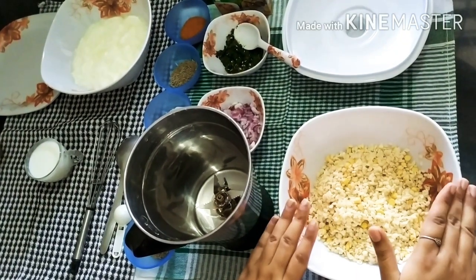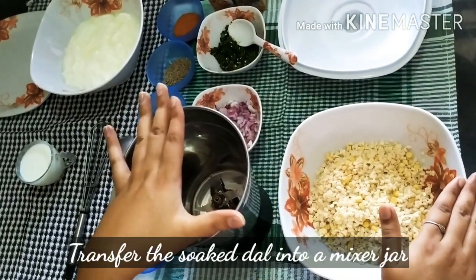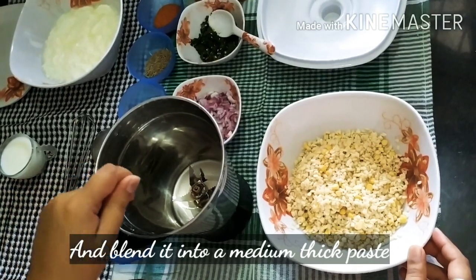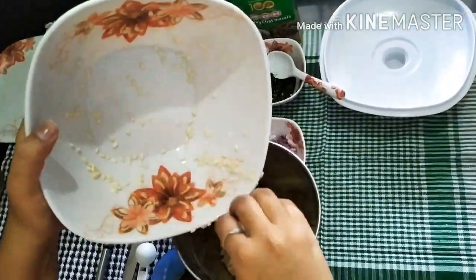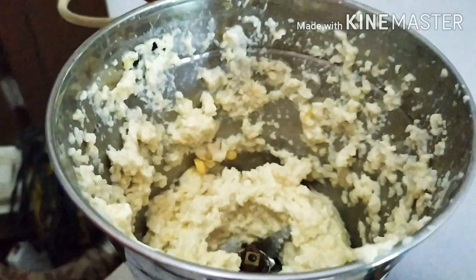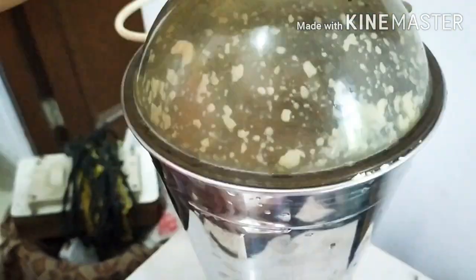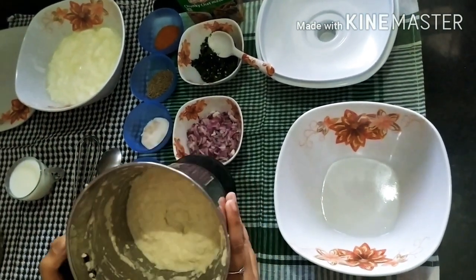Now the next process is to make the dough. We transfer it into a mixer jar and blend it into a paste. We don't want to make the paste too much. We will add a little water when we feel it is necessary. Now you can see it is a little thick, so we will add a little water and blend it. Now it is well blended. We will transfer it into a jar.